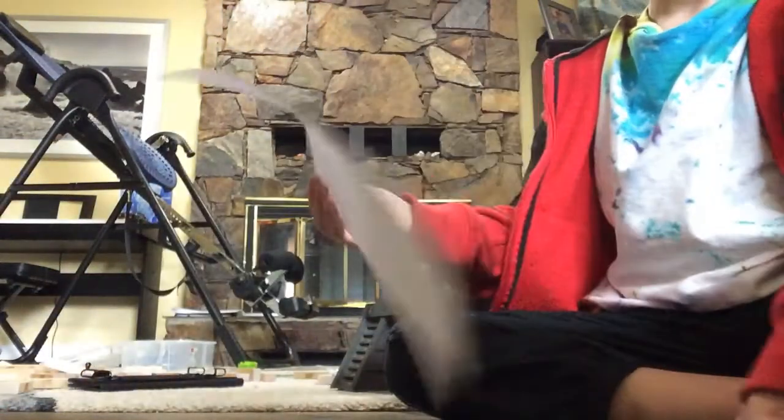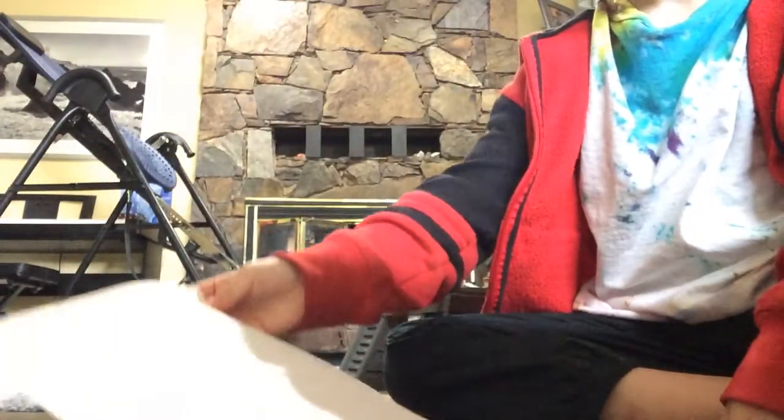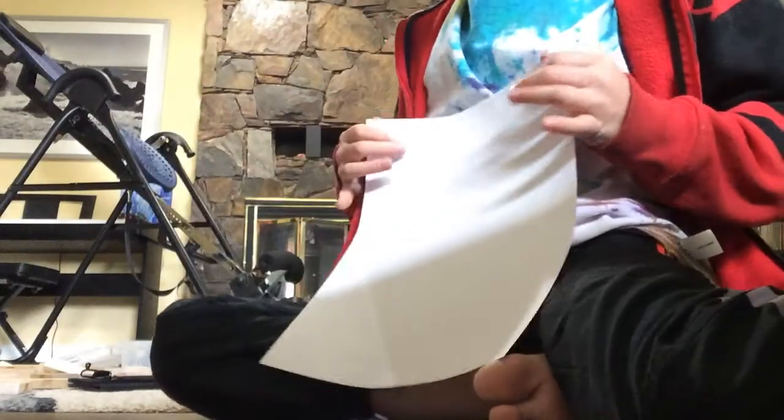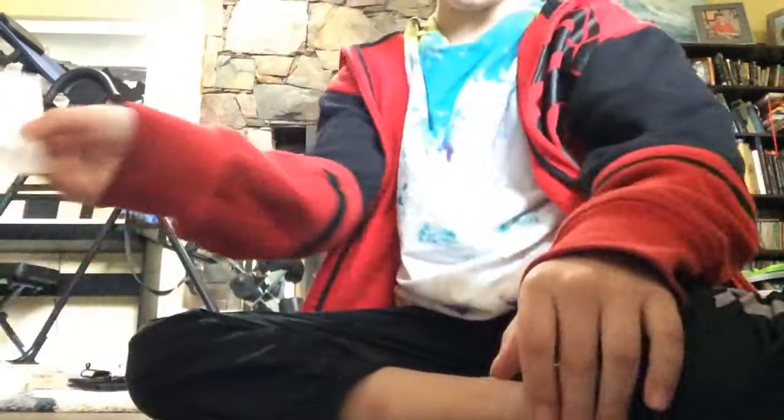So, you're gonna need a sheet of paper. The first thing you're going to need to do is kind of like a fold like the front, kind of like that. You can copy what I'm doing right now. This is just the basic version for beginners.